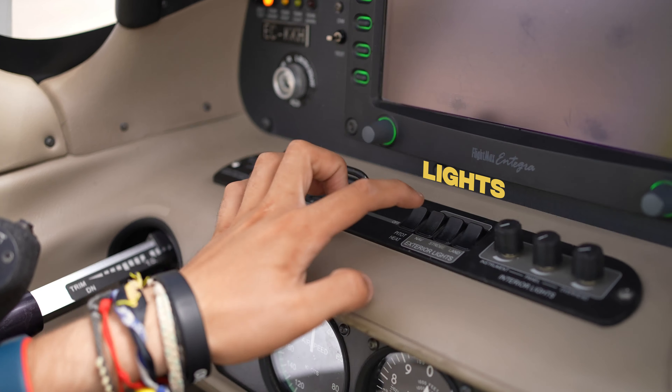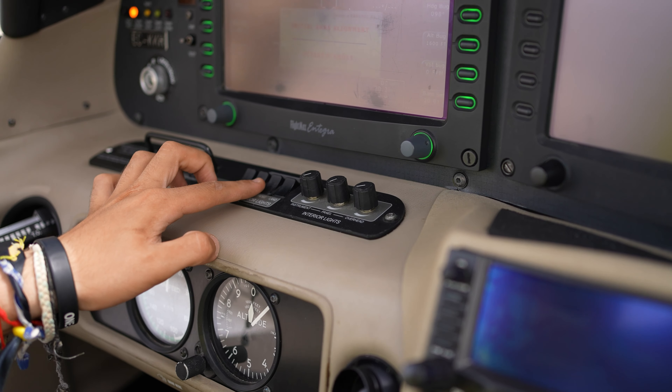Check the voltmeter to ensure battery voltage is between 23 and 25 volts. The flap light should be off. Turn on Battery 1 Master.